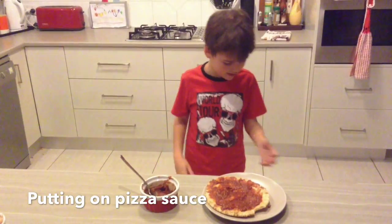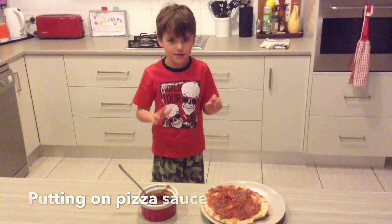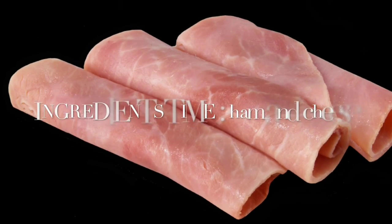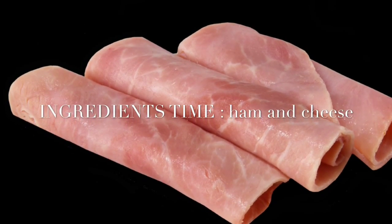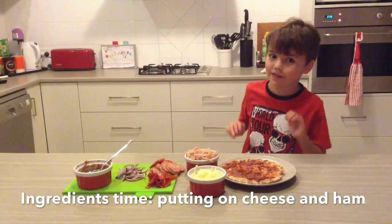Now we're done with that. So we're going to step two, but I've just got to clean my hands first. So this is step two now — this is the bit when you add your ingredients.